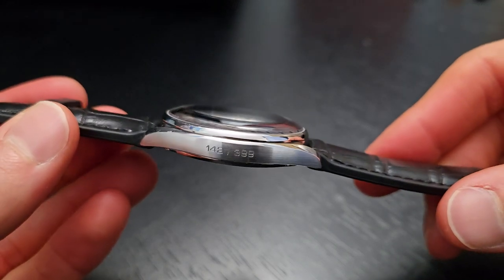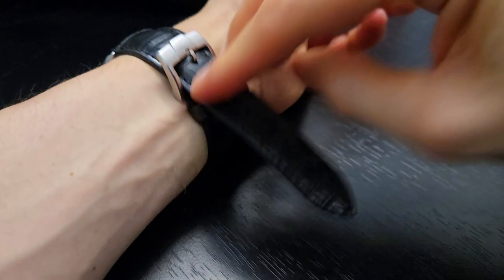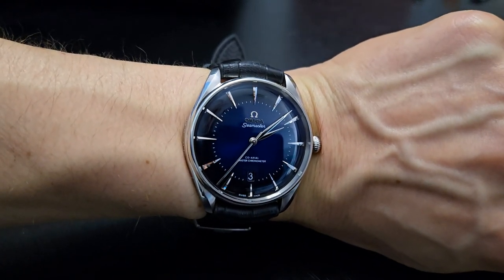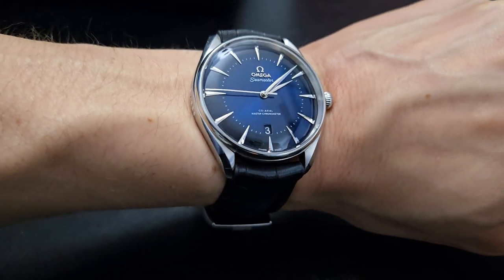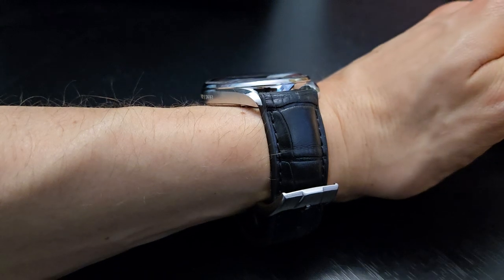Lug-to-lug dimension is 44.4 millimeters, so very wearable. Let's go ahead and throw it on the wrist — my wrists are about six inches in circumference for reference. You can see it wears very well and easily, not really at the edge of the wrist. And here you can see how thin it is, aside from that domed crystal.